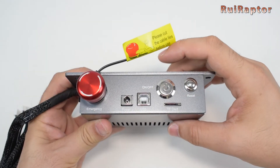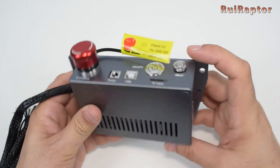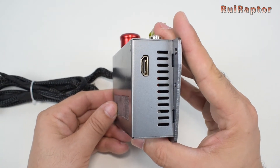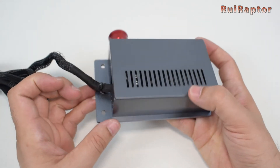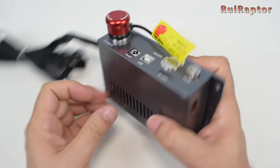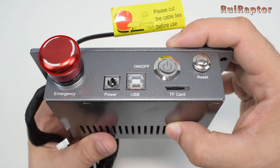The electronic box, which has the main board inside, is this one. At the right side is the HDMI connector to connect the control terminal. At the top are the other connectors and switches such as the emergency button to stop the machine, the power connector, the USB connector, the on and off switch, the reset button, and the memory card slot.